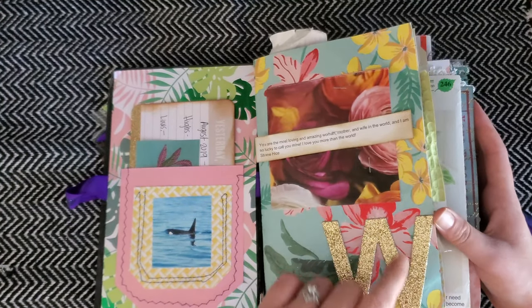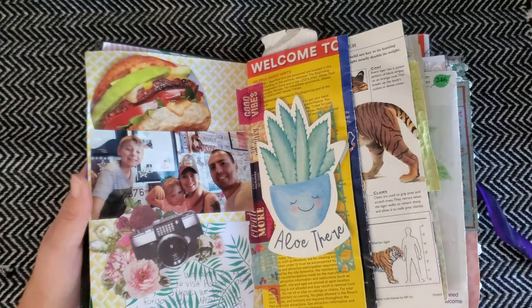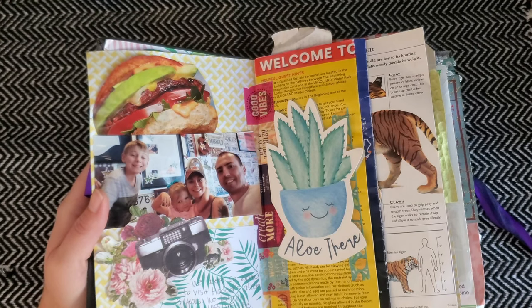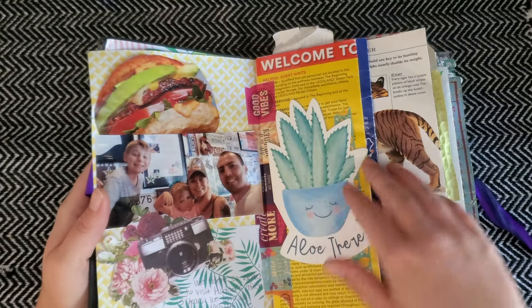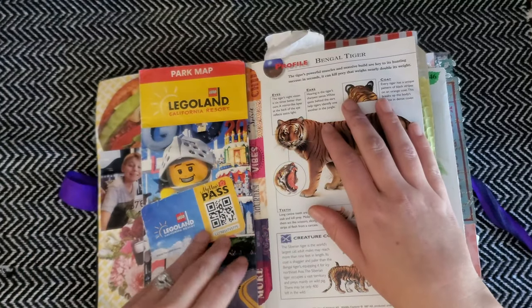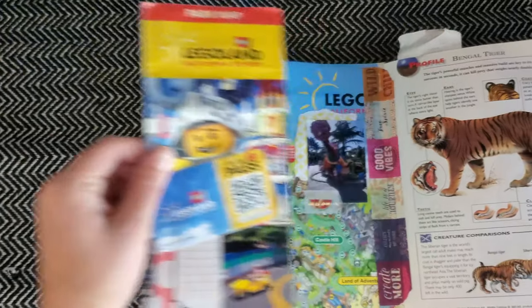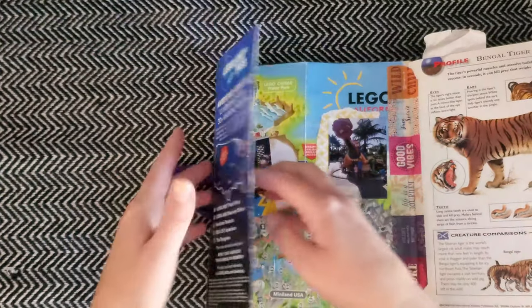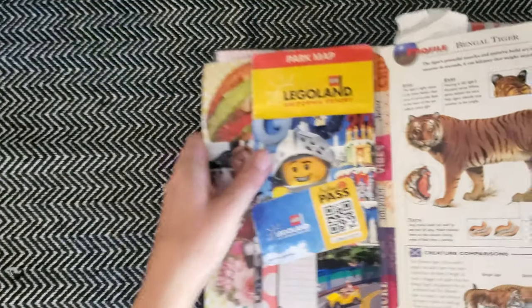Some of these pages might be familiar if you've been following my channel for a while — I did some junk journal with me videos using this journal. I have a little card here and a flip-out of a Legoland map. If you turn it over, there are pictures of that outing with my family. I can never fold these things back in correctly, but there we go.